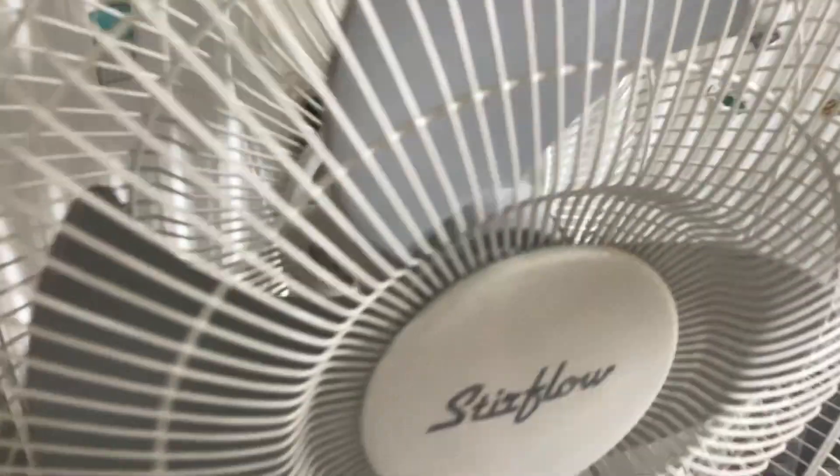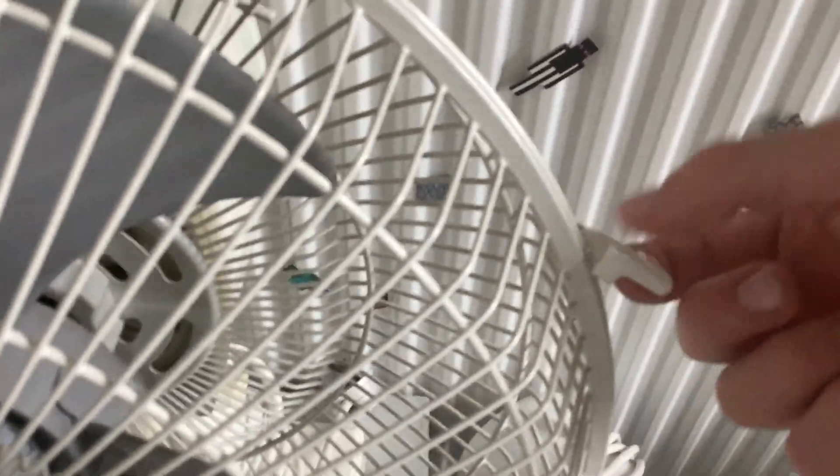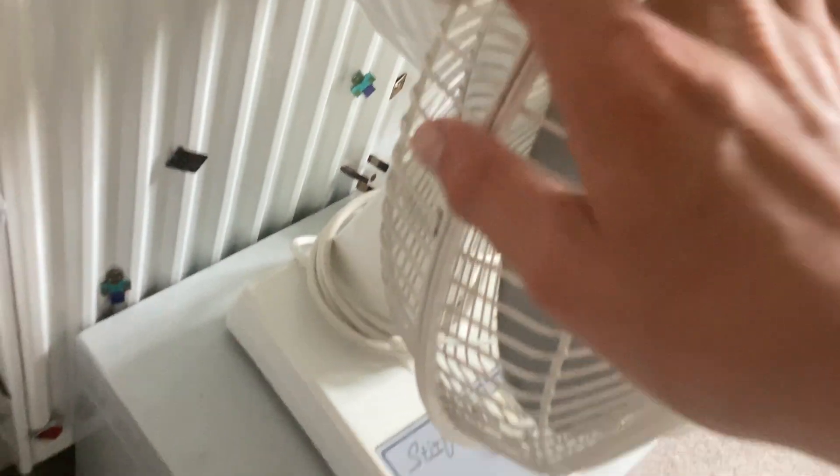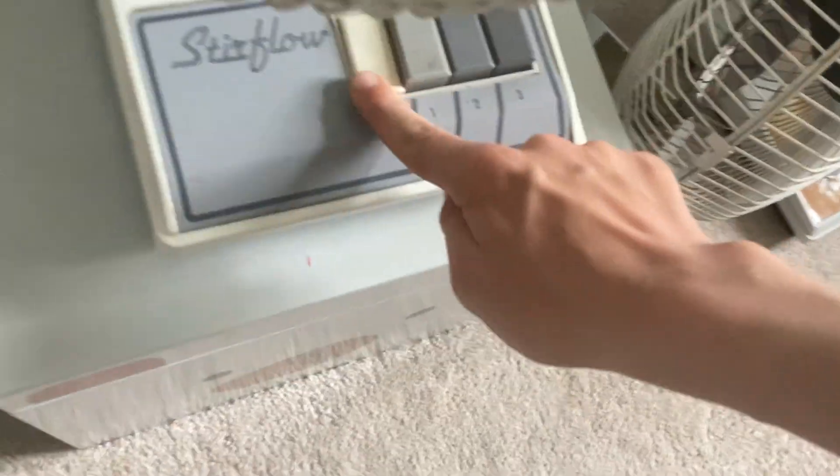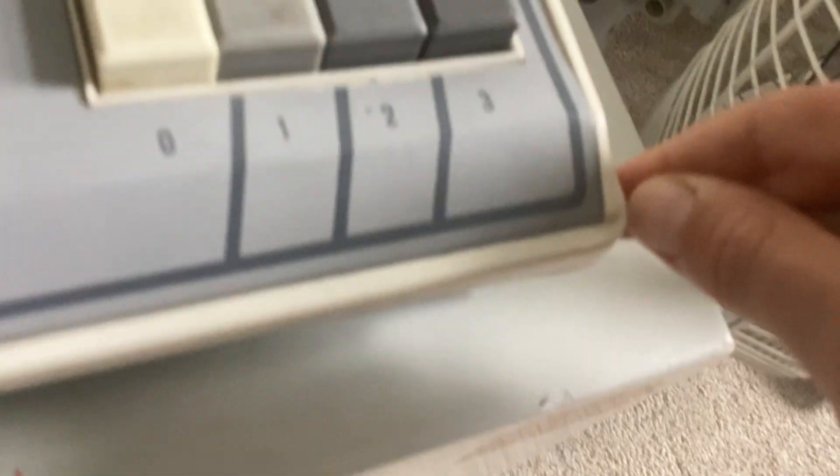It's a very nice fan but these clips, they are coming off as you can see. There's a bit of sun exposure on here, that's why you can see it's going a bit thin, a bit brittle. It's a bit scratchy.